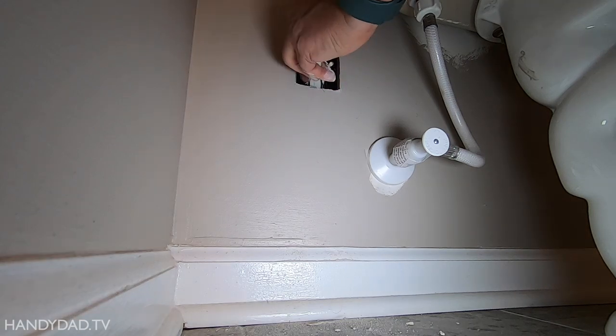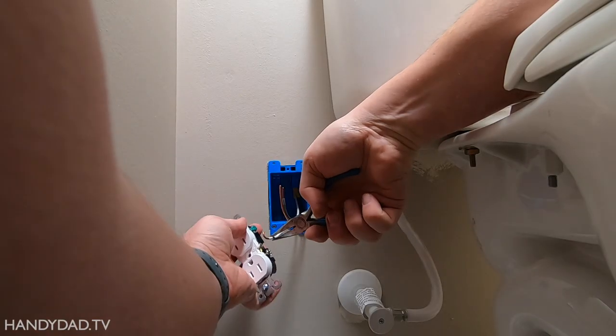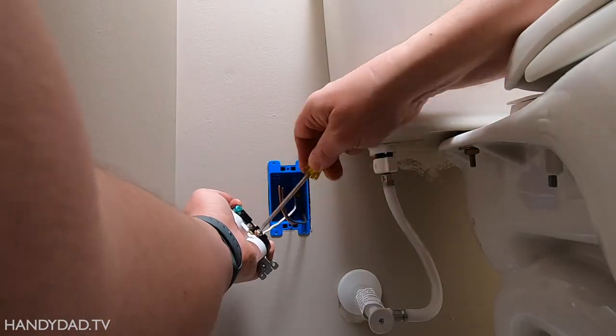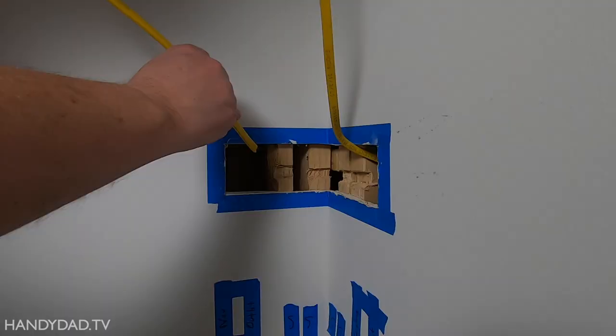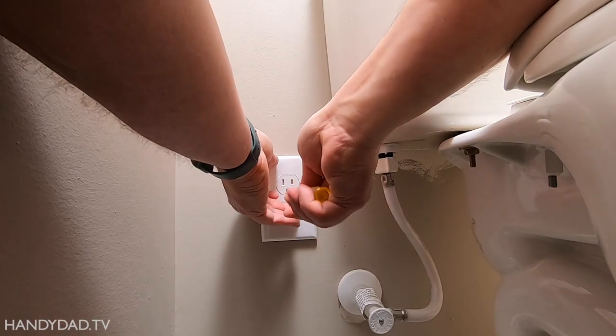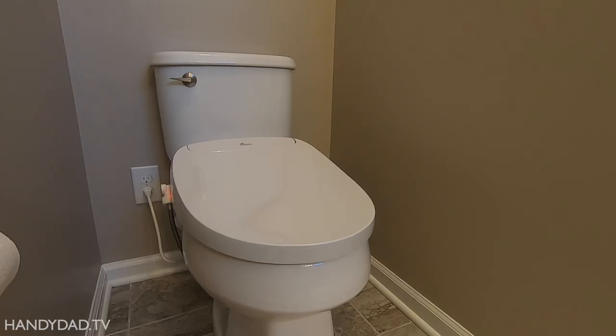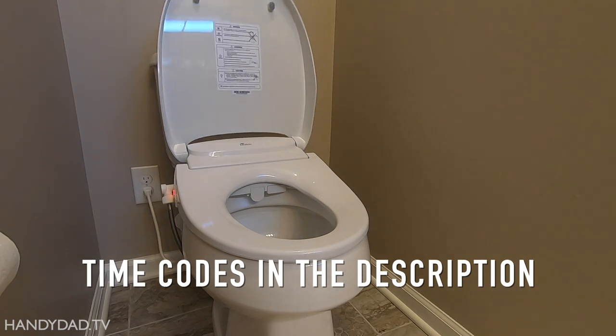Today on HandyDad TV, I'm showing how to add an outlet to an existing circuit from another room through a wall and around a corner. I go into detail about measurements and layout before making any cuts in the drywall. I'm adding this outlet behind the toilet to install a bidet seat, which I'll talk more about near the end.